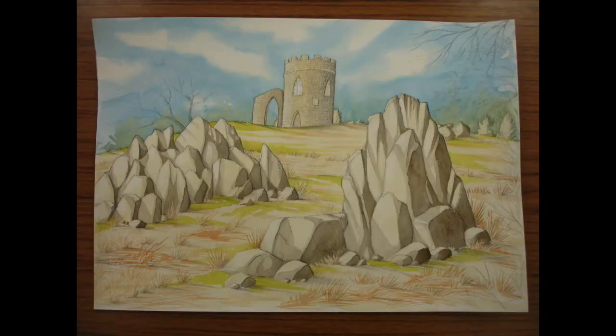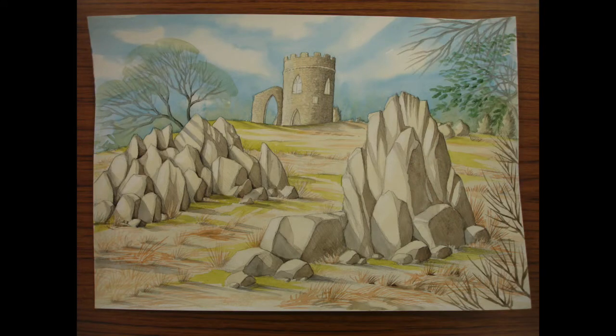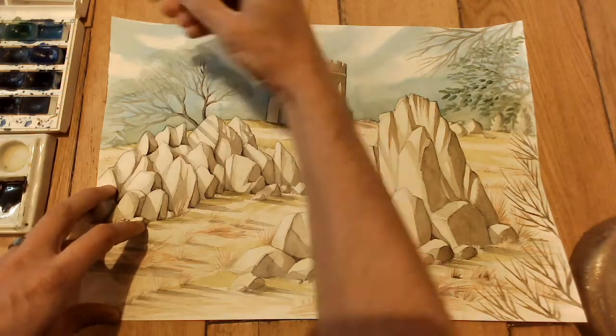I mixed an even darker sepia wash and went into the darkest facets of the rocks. Then I added sepia to the castle and blended it across. I added Payne's grey for the sweeping shadows on the rocks — the ones cast from one rock onto another — and also sweeping shadows across the ground, going over all the sweeping shadows I did with pencil. Then I added sweeps of foliage to the tree and leaves on the branch coming in from the right-hand side, and painted over all of the branches.